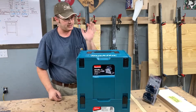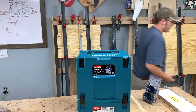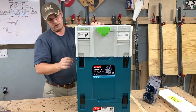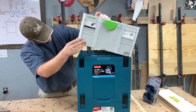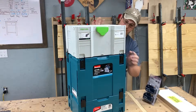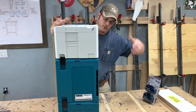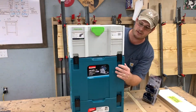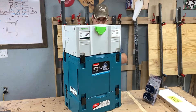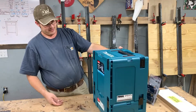It comes with a systainer of some kind and I believe it's compatible with Festool systainers. They sort of fit together — the latches come up and it actually latches together. It's kind of heavy going that tall, but they do latch together, which is cool. You are missing the T-lock though, which is a feature the Festool ones have.